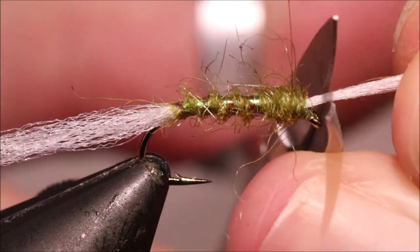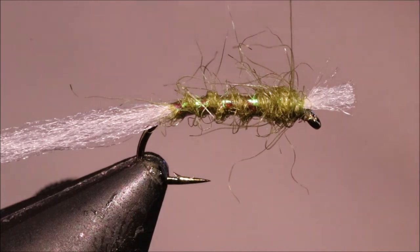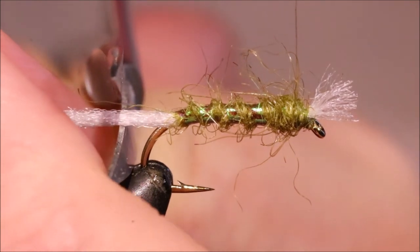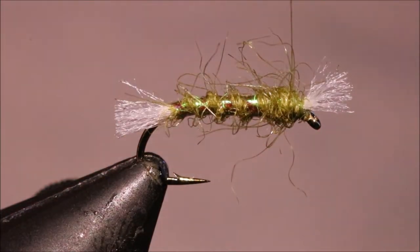Cut your thread. The breathers' length is up to you — something like that's fine for me, just a couple of fibre lengths. At the back I like to just leave it slightly longer, just behind the back of the hook. But you can cut them the same length, or whatever — up to yourself.